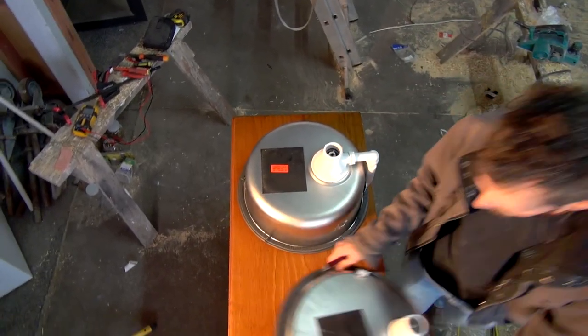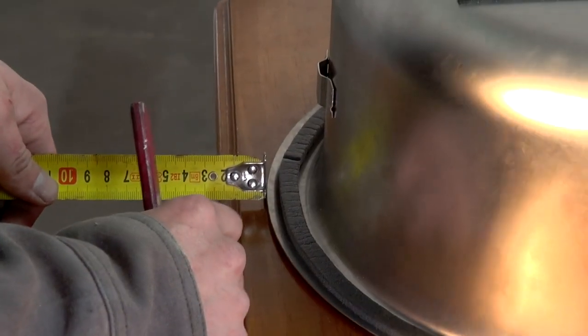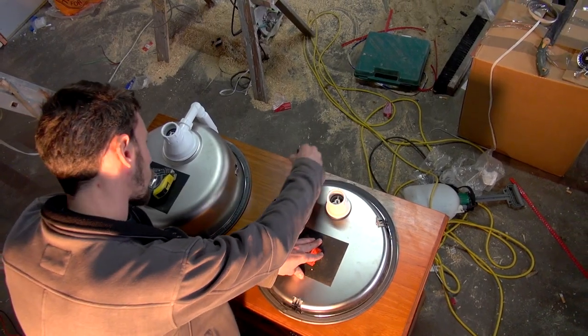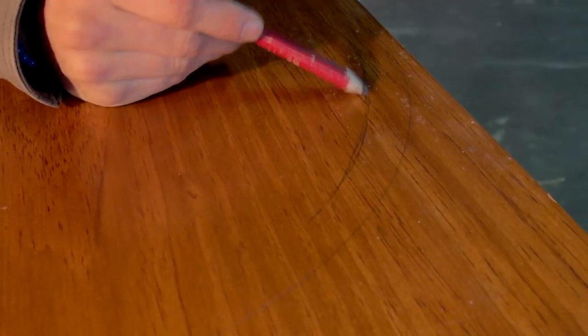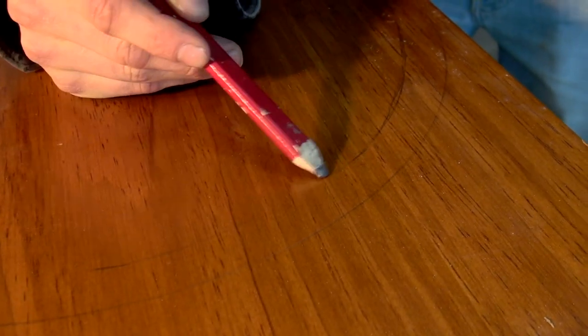We started by installing the sinks. The first step was to work out the position. We did this by placing the sinks on the bench and using a tape measure to ensure we had equal spacing. Once we had them positioned correctly, we drew a pencil outline of the sinks. The sink lips are around 20mm, so we measured 20mm inside the line and then drew another line which would mark where we wanted to make the holes.